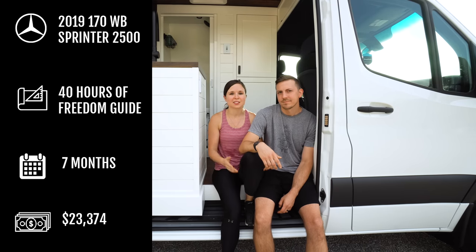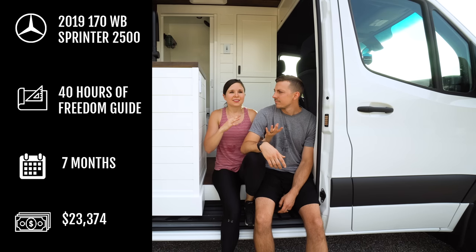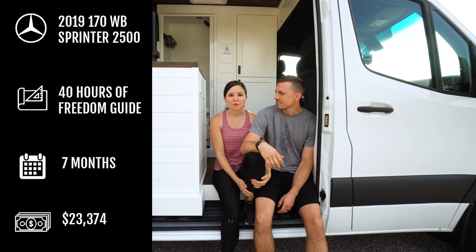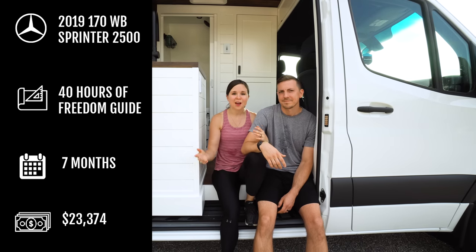You can build a van for less. This is definitely a more luxurious van — we wanted the comforts of a home and higher quality products. Not everyone's van will be this expensive. We actually have a very detailed blog post linked below where we break down all the costs, link to products, and talk about most of the mistakes we made. We also filmed basically our entire van build, so check that out too.